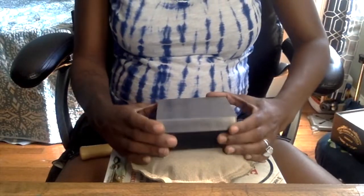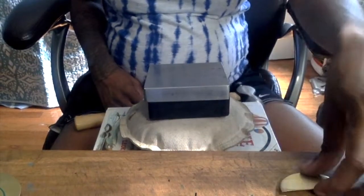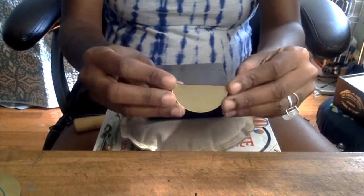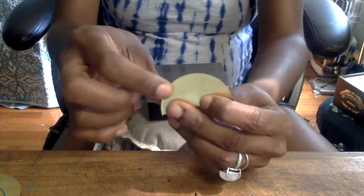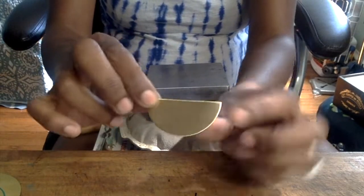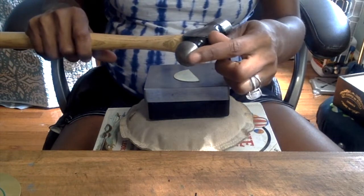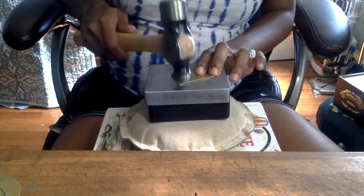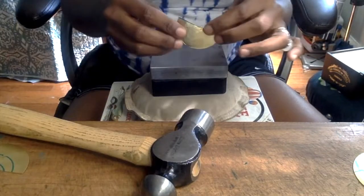Now we're going to be texturizing our earrings using our stainless steel block, our rubber block, and our sand for noise reduction. I also have some books for extra noise reduction. Take your half moons that you've cut — it doesn't matter which side you hammer on, but I prefer hammering the smooth side up. Take your ball peen hammer and using the ball peen side, along with a lot of muscles, simply get to work. As you get halfway through you'll notice your half moon is starting to bend a little from hammering.